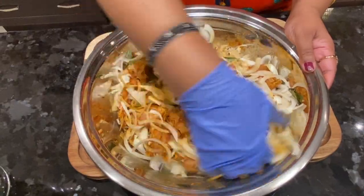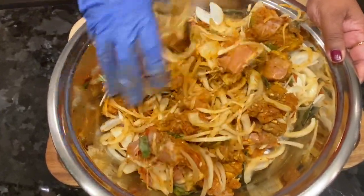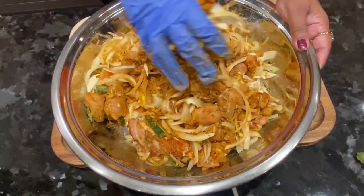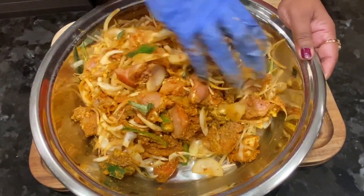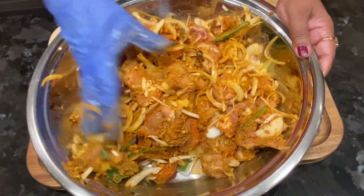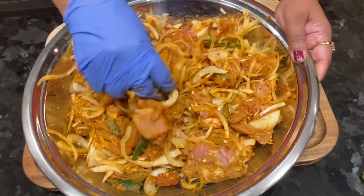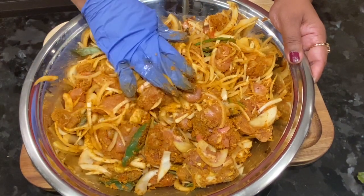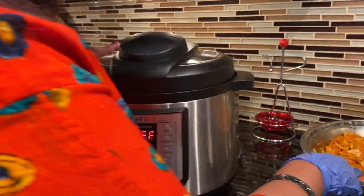I'm using the chicken after washing it. We have a lot of different tastes now. We put a little bit of a fork and cut it out. Once we cut it out, we will put it in the water. I am going to put a marinate in my life.